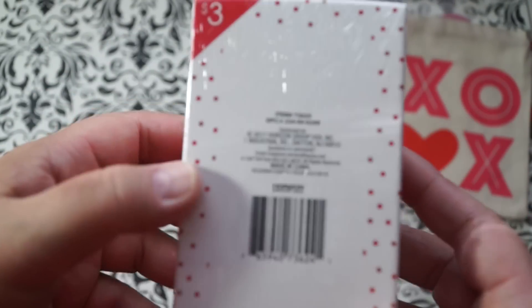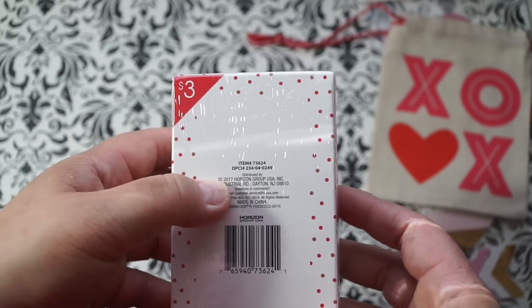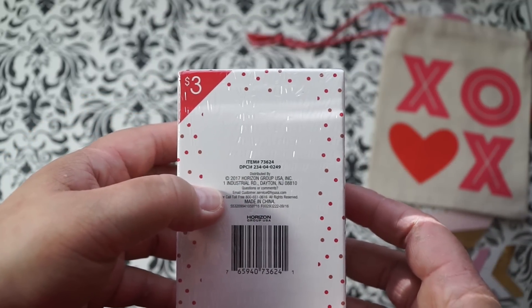And if anybody was looking for it, here is the DPCI number: 234-040-249.